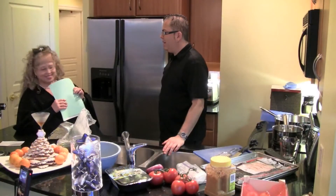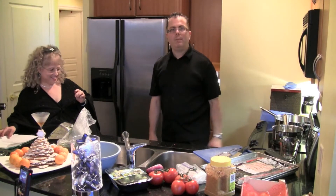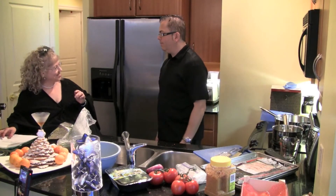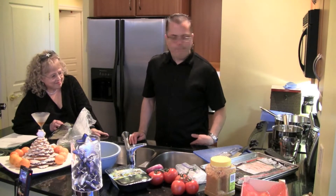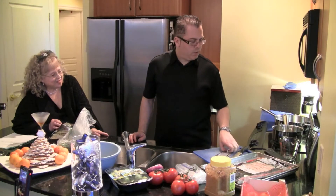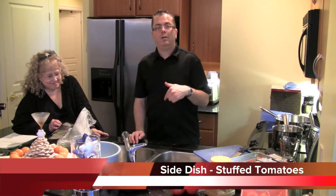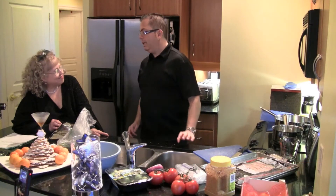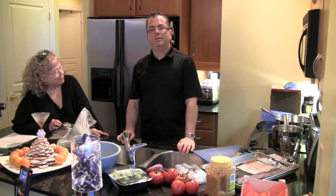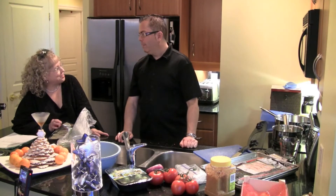I guess it's time now to do the vegetables that go along with our meal. The roasted chicken is lovely roasting in my convection oven. So the first thing we're going to make is our stuffed tomatoes. I've made this for years, and it was a wonderful recipe. Of course, we can't remember what was in it, so we made it up this afternoon.